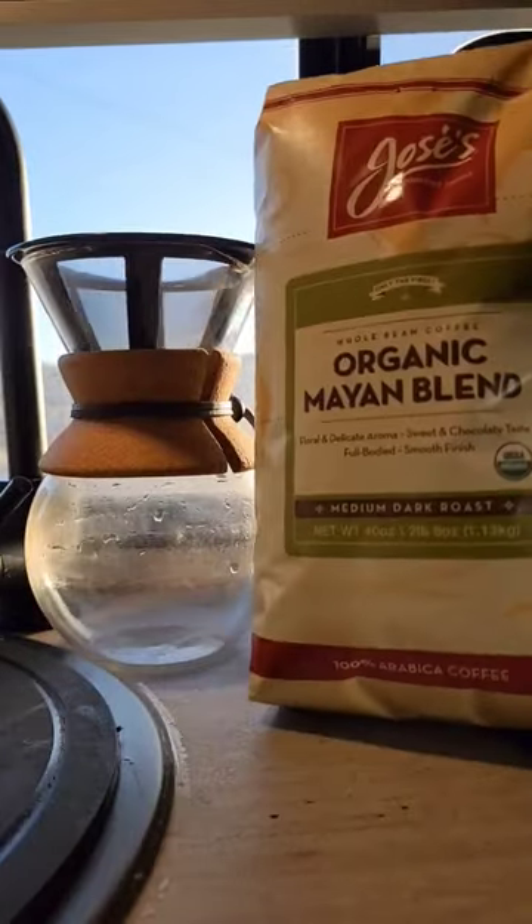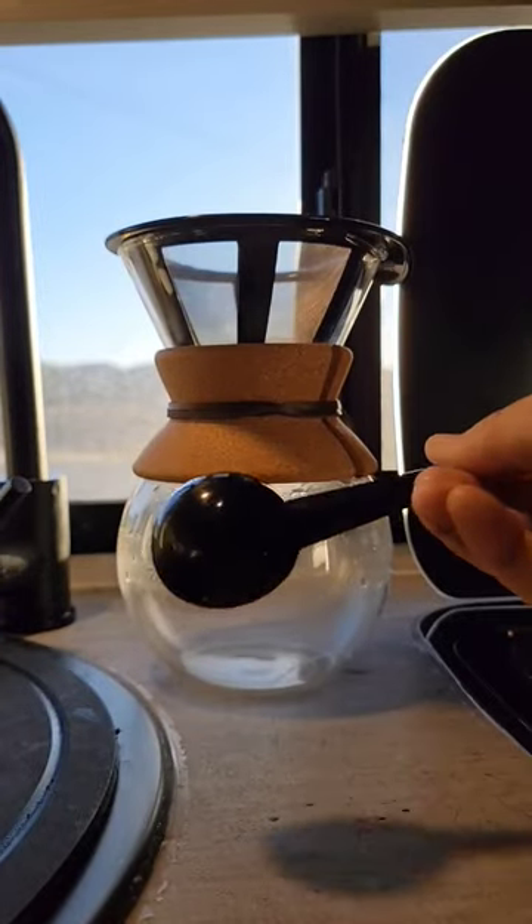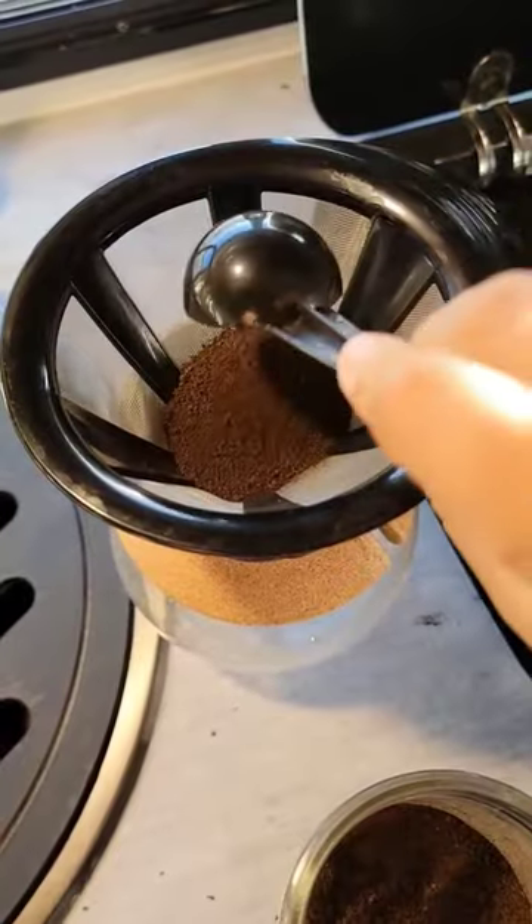I'm using this pour over coffee machine made by Bodum. I have it linked in my Amazon storefront, but you can also pick it up for $20 at Walmart.